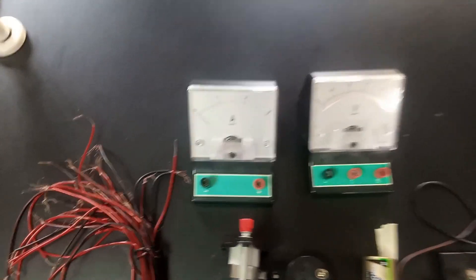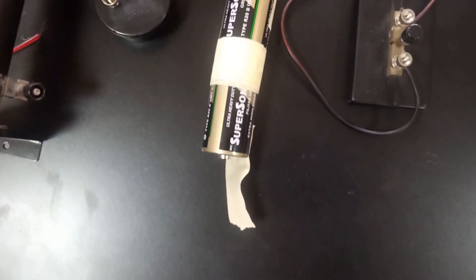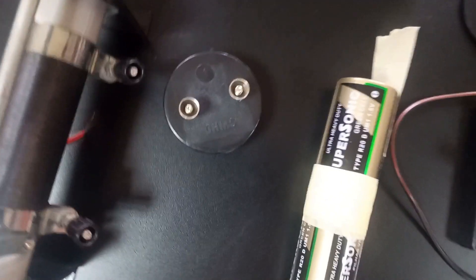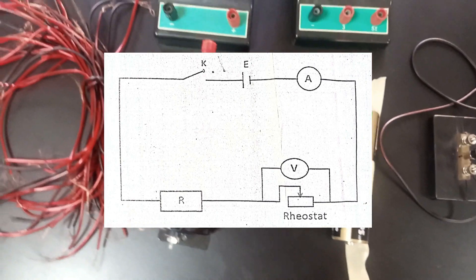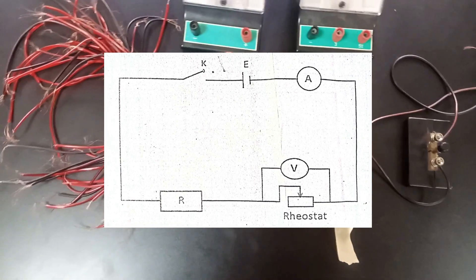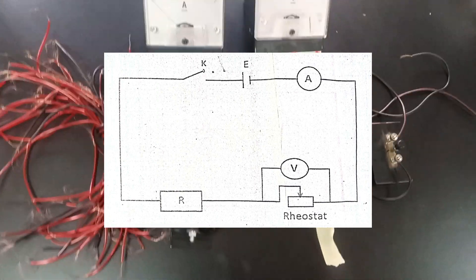In this particular experiment we are provided with an ammeter, as you can see here, a voltmeter, a key or switch, a battery — this is a three volt battery — a one ohm resistor as you can see here, and a rheostat. This rheostat is just about 50 ohms, and then connecting wires.